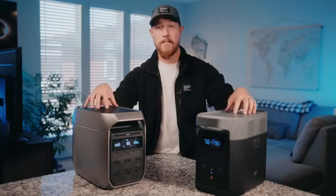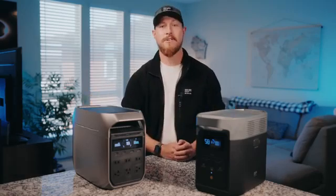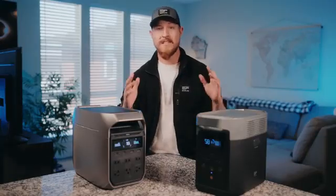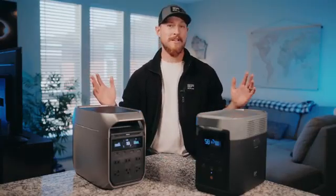So there you go. Both models are super portable and powerful, and both are great for backup power and outdoor adventures. The new Delta 3 Plus takes things up a notch with better power reliability, quieter operation, and smarter management. Let us know in the comments which model you'll go for. Thanks so much for watching — see you next time.